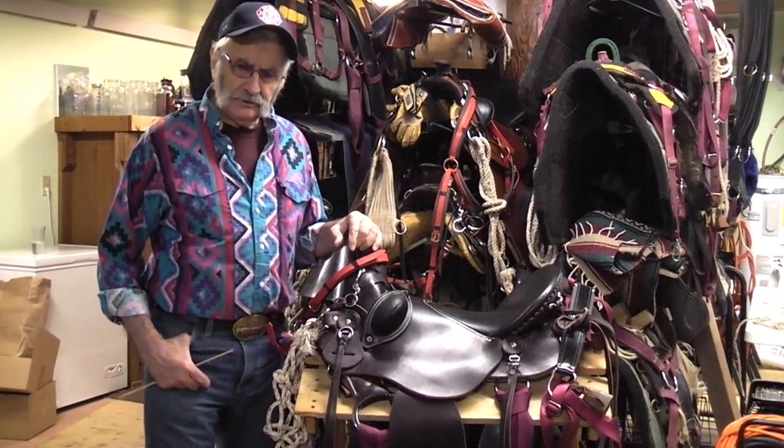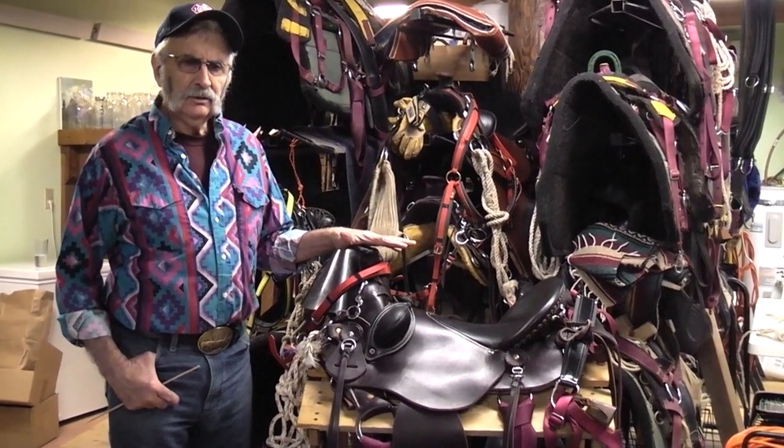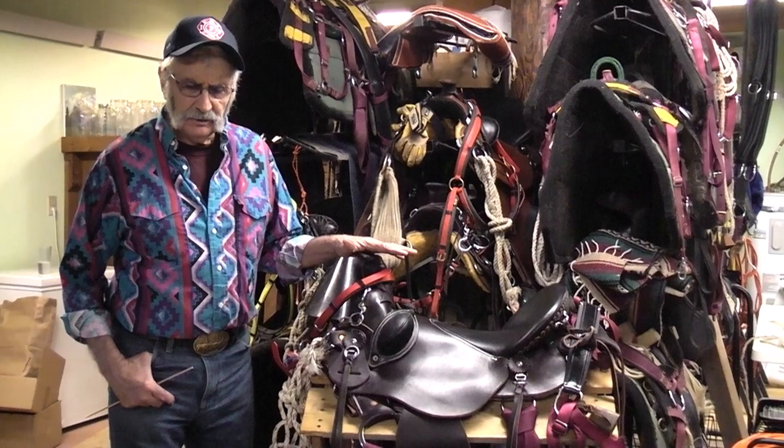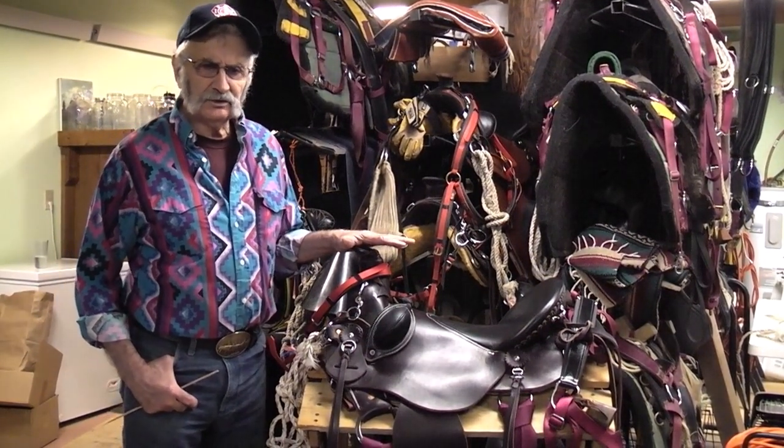I want to show you a couple of things here. A riding saddle is a very, very useful tool for riding and packing in the backcountry. The difference it really makes is in how you actually set the thing up.